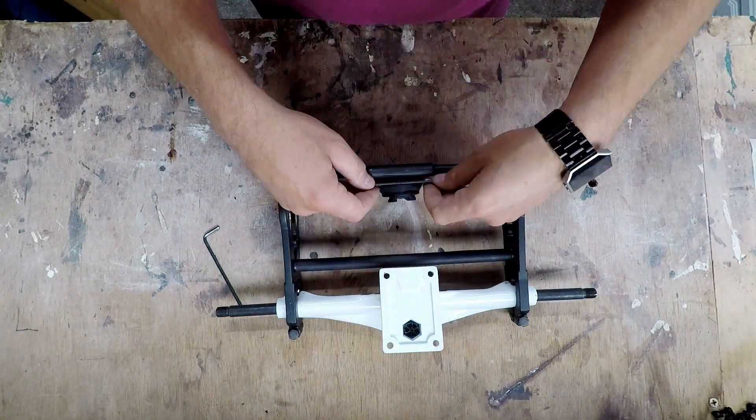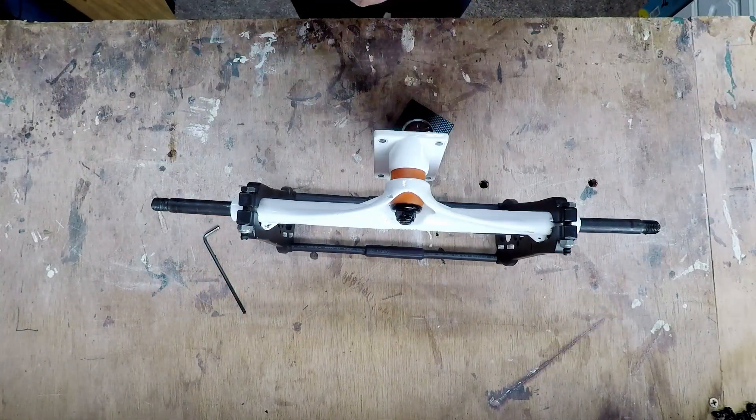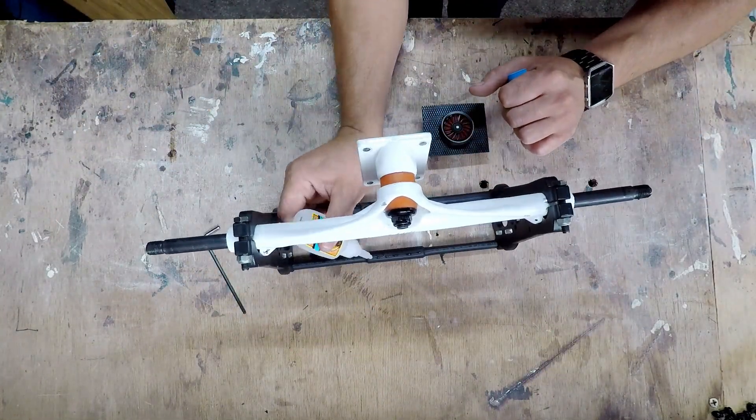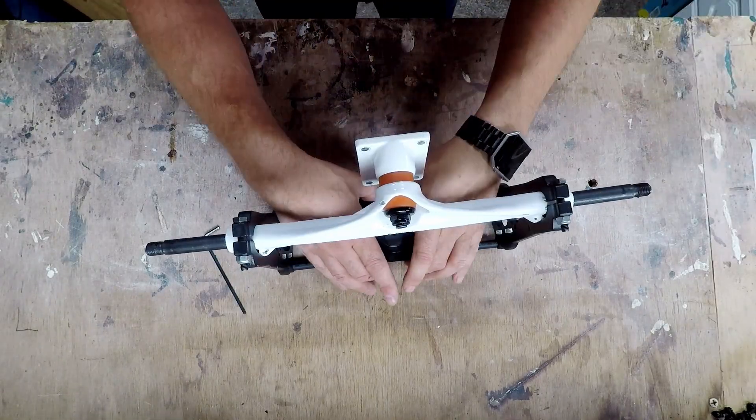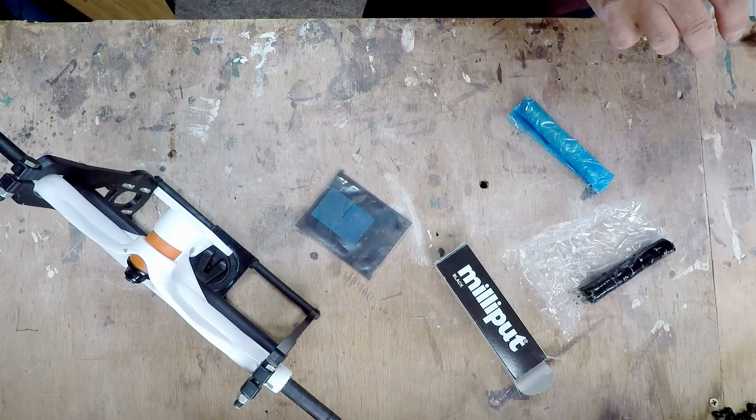I'm now going to fit a rear light onto the back of the trucks just to make it a little bit more visible, and I'm just going to superglue this in. Then I'm going to fill the gaps with some Milliput — it's just a 50/50 ratio mixed together.